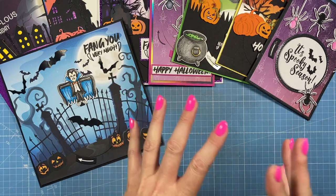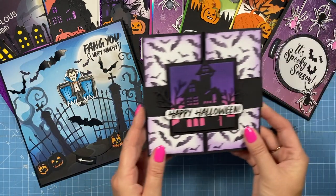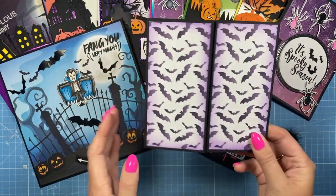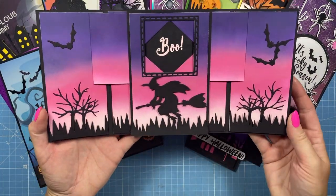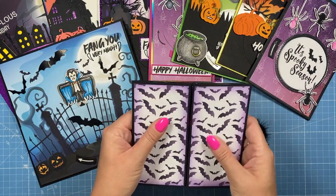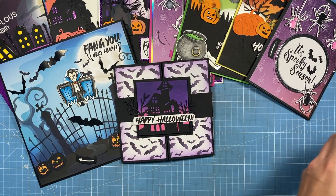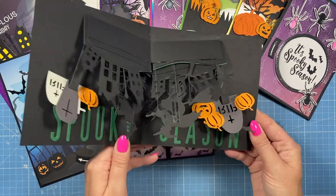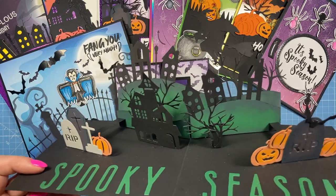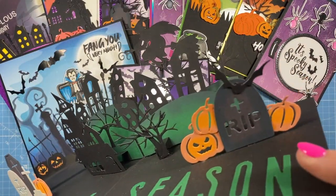The last four samples show Gemma using the dies and stamps with past collections — I always want collections to work with things you may have already purchased. First up she's used the six by six shutter die set, lovely papers and the haunted house. You slide the belly band off, open it up, and the witch appears with some really lovely ink blending — and 'boo' appears in the reveal. So if you just want a small part of the new collection and you already have that set, you can still create some nice cards. Then 'Witching You a Happy Halloween' using the easy pop-ups — it's brilliant, like something popping out of a book.